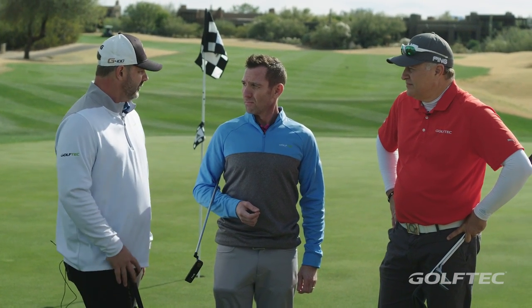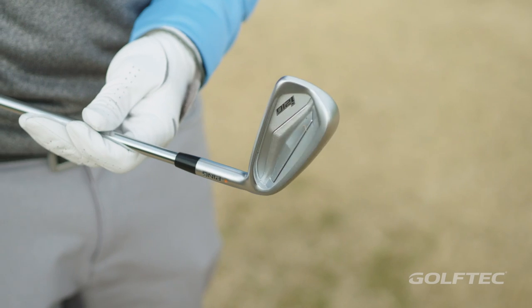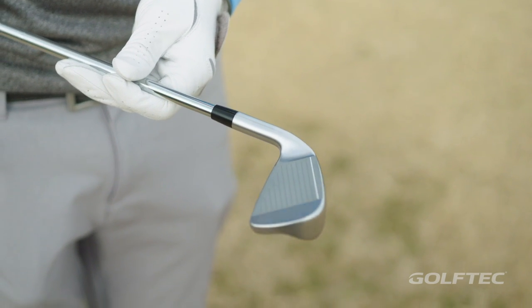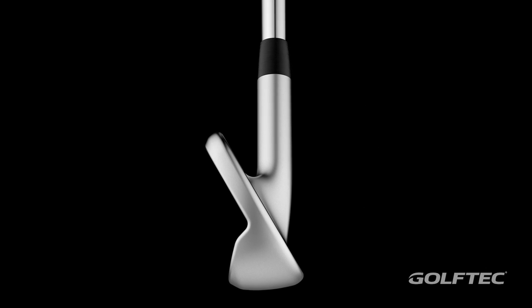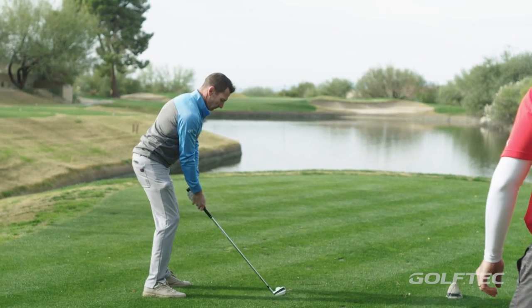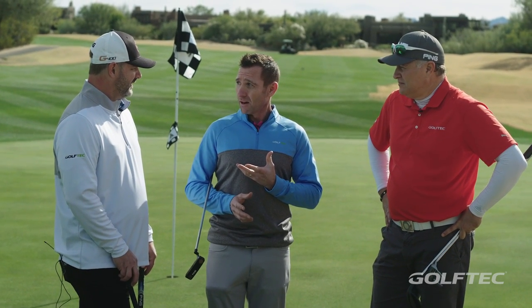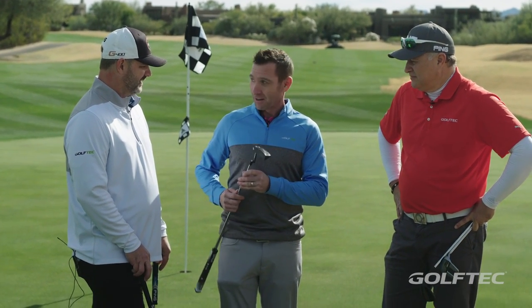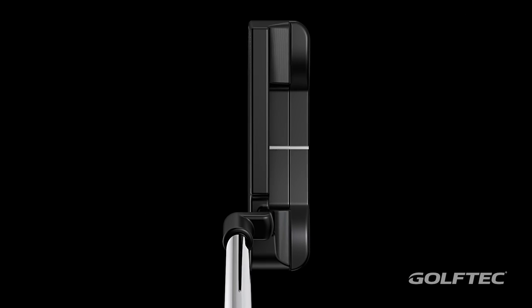The good news is they've got something for both people, but for me I prefer the milled feel over the insert feel. A lot of people are gonna like that insert though. My takeaway - I had the i210 irons and they were great, very consistent, very predictable, which is a huge deal for understanding ball flight. I hit the i500 and the first thing I said was wow - it was definitely workable, I had that little cut I wanted, felt more solid. I really did like that. This putter - I think I need to walk away with it right now.